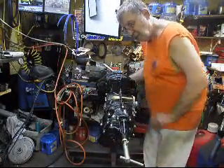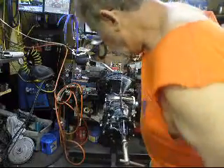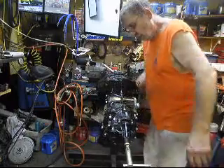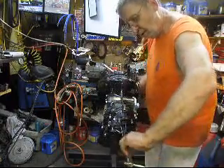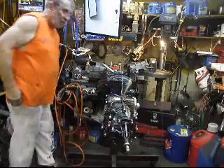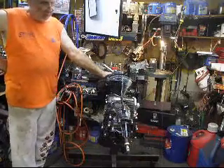First, second, reverse — they're all there. So that tells me they should work. We also jigged it here in the jig, everything set up the way it's supposed to be — backlash, preload — and I think it's going to be a good transmission.